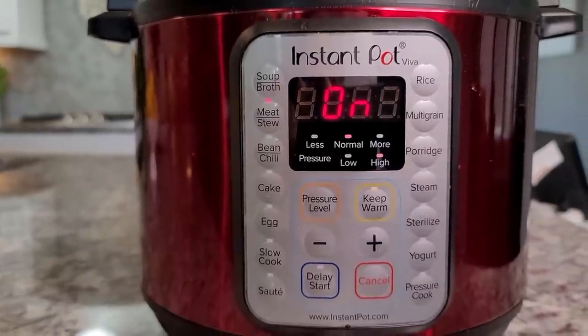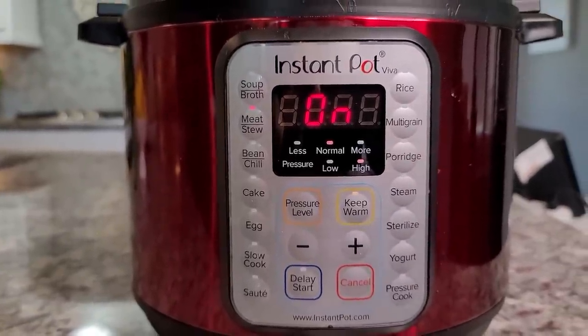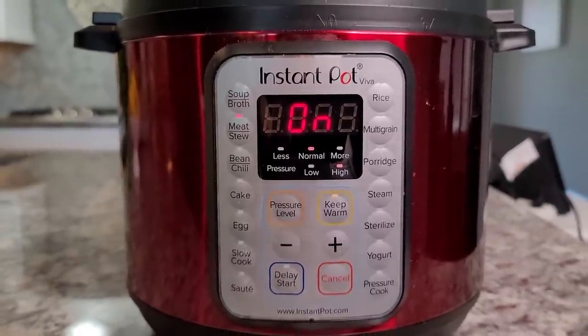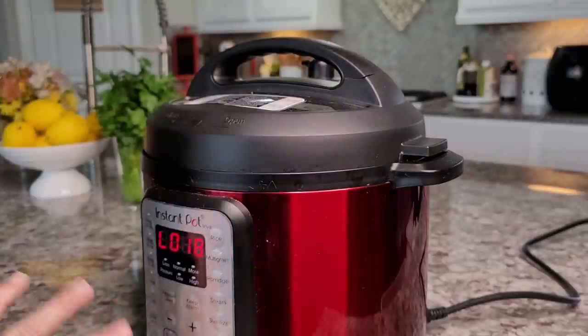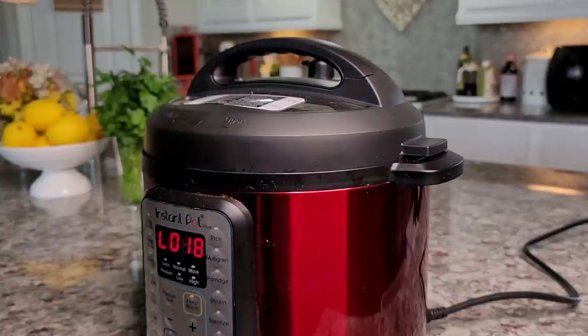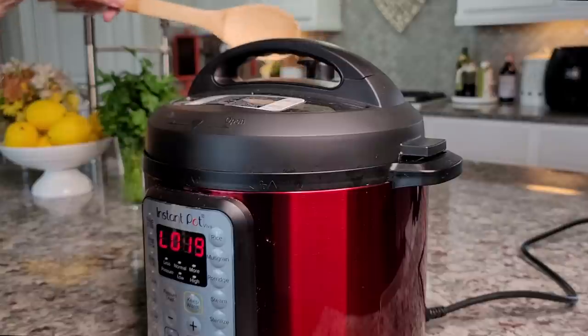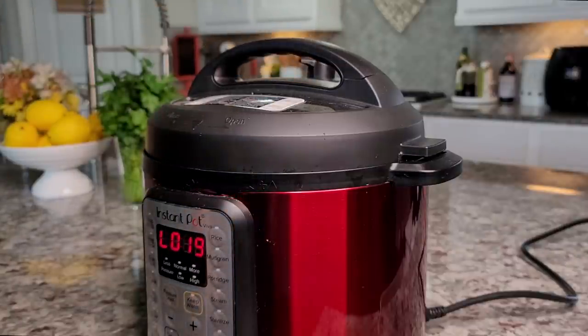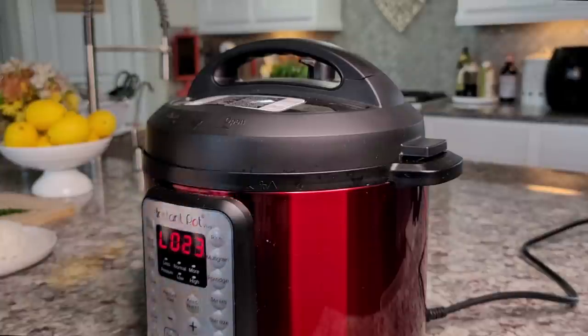I'm going to let it do a natural release or let it sit for about 10 minutes before doing a quick release — it's up to you. This is done; it's been sitting here for 18 minutes, so I'm doing a quick release to release any built-up pressure. Now it's safe to open.